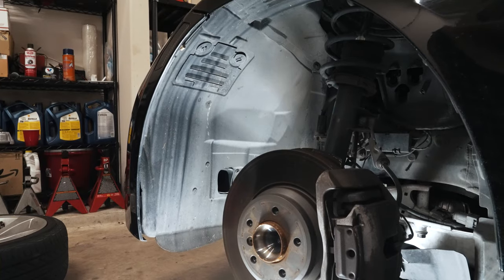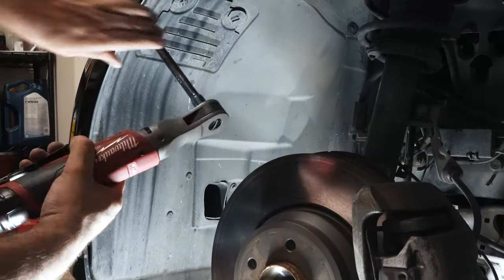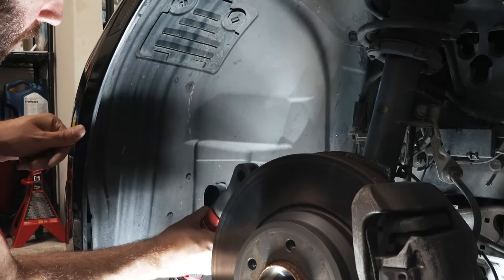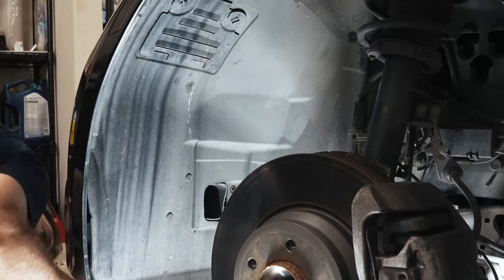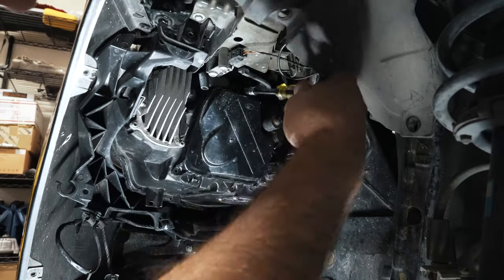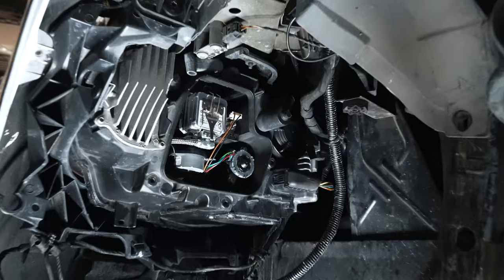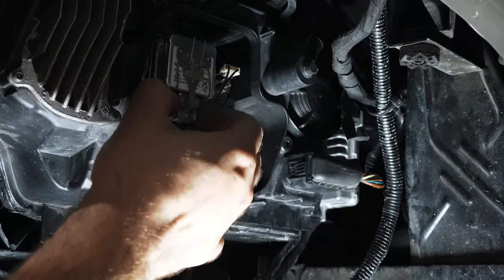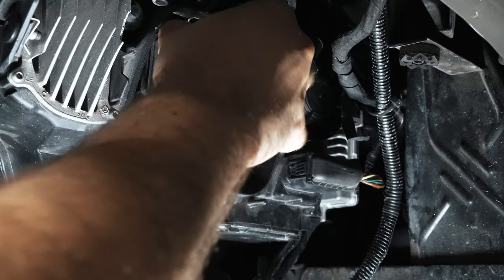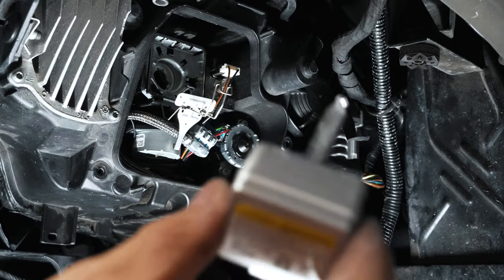This fender liner is going to have to come out — given it's an LCI headlight conversion, you can't just take out the access panel. There are four T20 screws to get access to the bulb itself. You're going to unplug it, rotate it to the left and out of the way, and remove the bulb. Here's the replacement bulb.